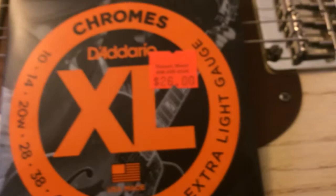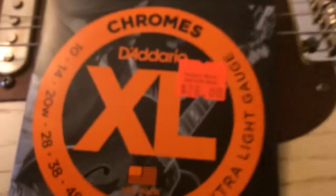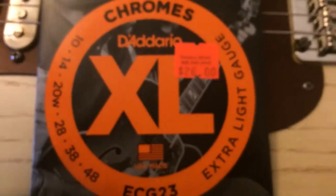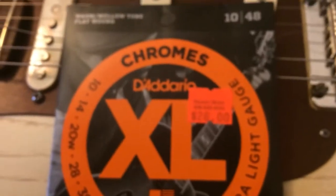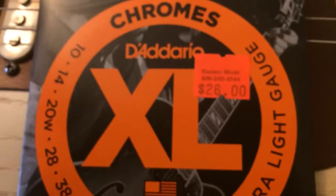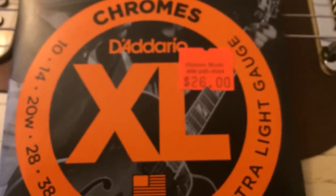I'm going to go ahead and change that third string to a regular Ernie Ball 18 plain, and that's what I did last time. I figured I'd try this set to find out what the whole flat wound deal was all about. You get a more mellow sound, and because they're polished and flat, they have a smoother feel. But with that third wound string, I found myself working too hard to bend.